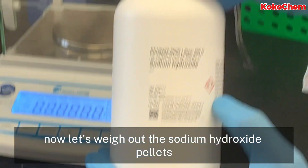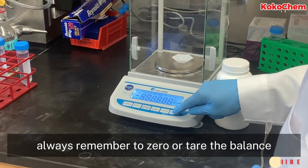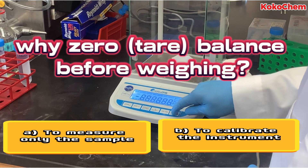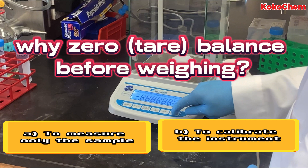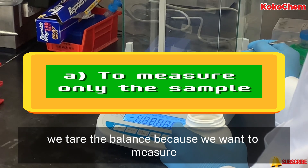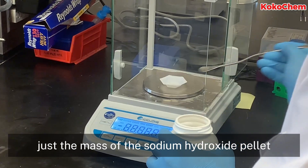Now let's weigh out the sodium hydroxide pellets. But before we do that, always remember to zero or tare the balance. Quiz: why zero or tare the balance before weighing? If you selected option A, that's right — we tare the balance because we want to measure just the mass of the sodium hydroxide pellets.